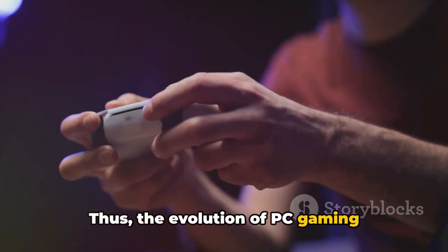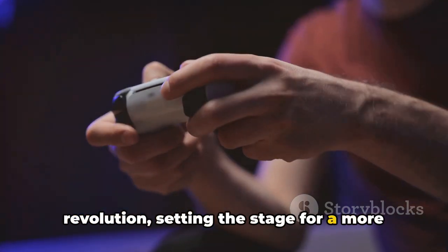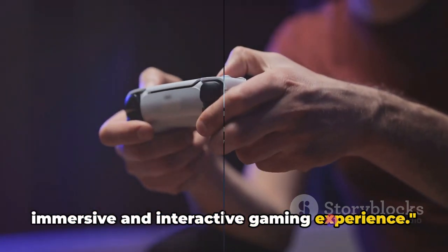Thus, the evolution of PC gaming controllers has been nothing short of a revolution, setting the stage for a more immersive and interactive gaming experience.